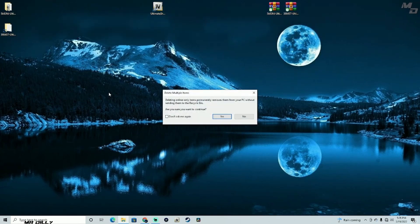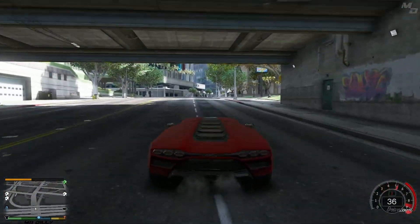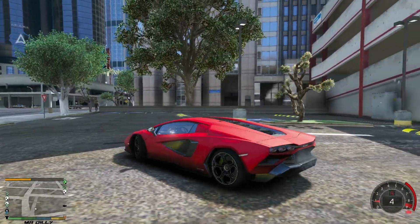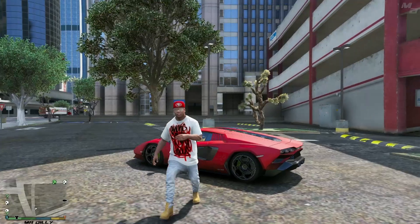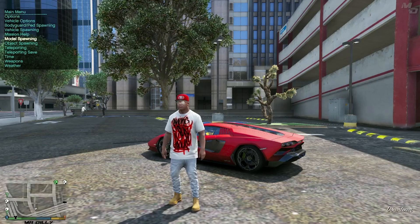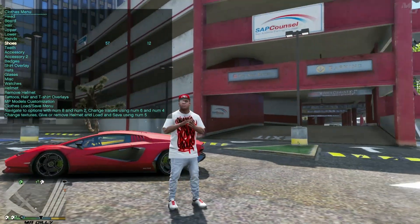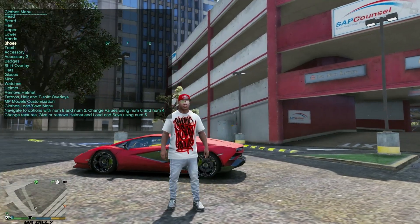Alright guys, we are in the game. Let me pull over somewhere to check out Franklin's new shoes. Franklin used to be wearing some cool shoes while driving. Let me step out and bring up my Simple Trainer with F3. I'll go to model spawning, close menu, and now go to shoes. I'm not sure where most of these are — this could be one of them right here.